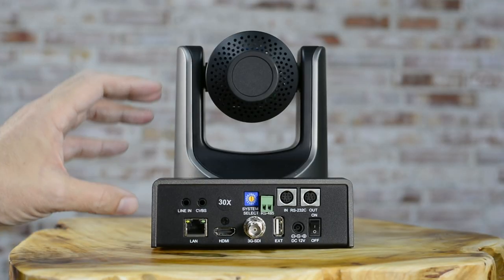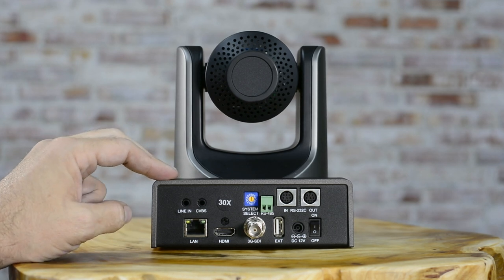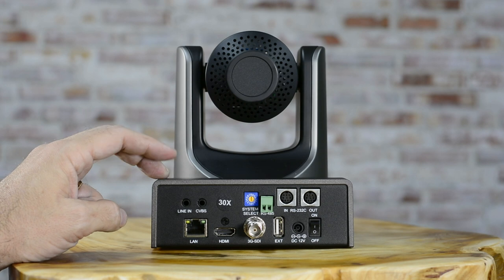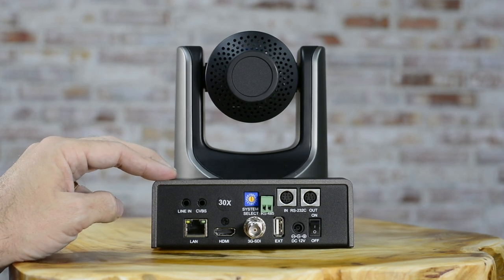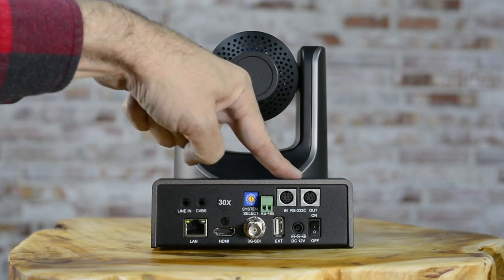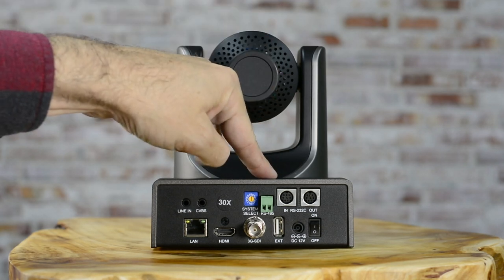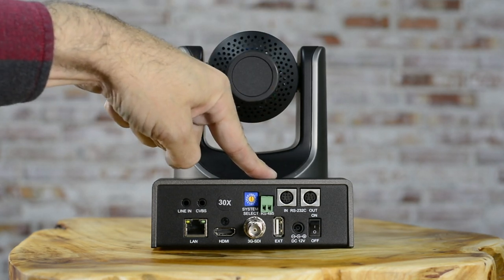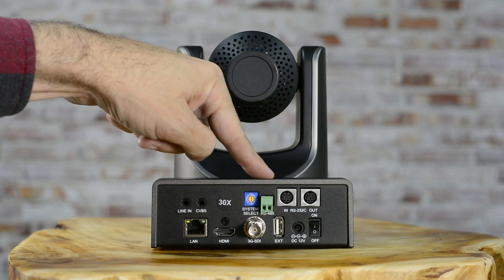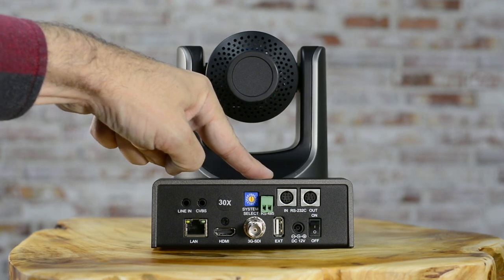Let's talk about the connectivity options on the back of this SMTAV 30X PTZ camera. I'll start with the ones you're probably never going to use. The RS-232 and RS-485 — I don't know anybody that uses them for live streaming purposes, and that's what we talk about here. They're an older standard technology most commonly used today for surveillance and security purposes.